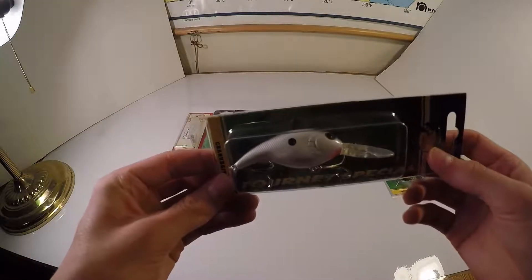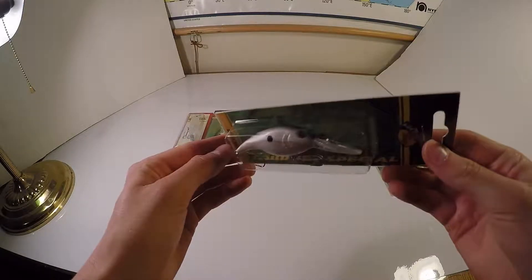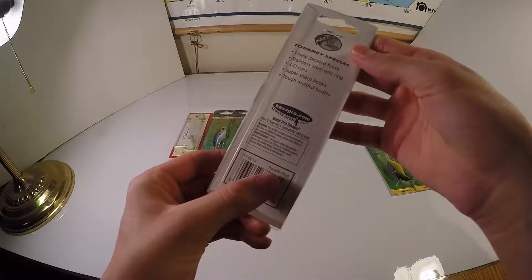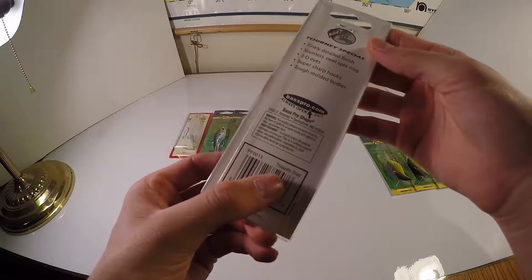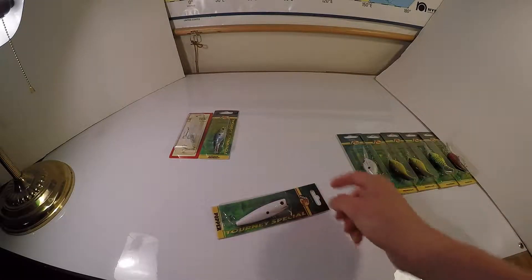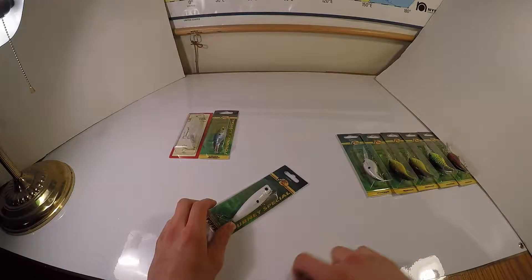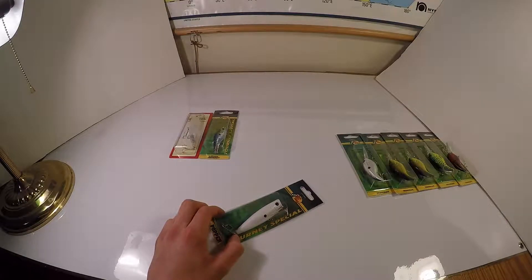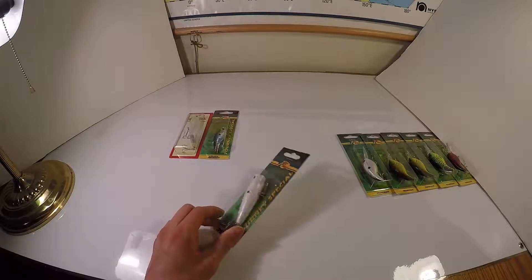This one is a Natural Shad with a black back. Then a Threadfin Shad — I don't really know what Threadfin means, or maybe it's a type of shad. I don't really have shad in my consistent fishery, but there's a place I might be fishing this season that has them, so I got that just in case.